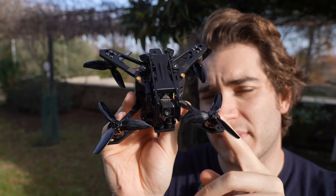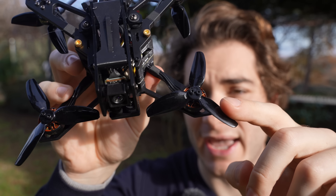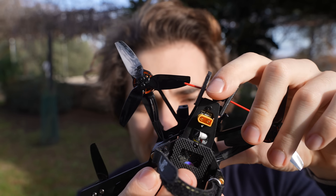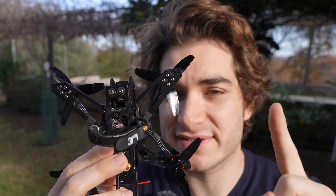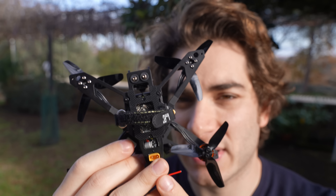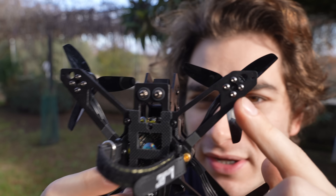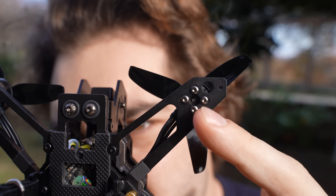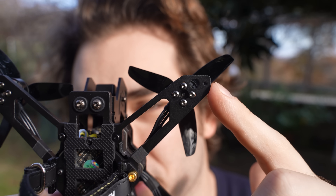From what I've seen in the global market, they only sell this version with 1404 4500KV and 3-inch propellers, 4S with XT30. But on the product spec sheet they also list two other versions with 3.6-inch propellers — one 4S and one 6S with an XT60 connector. This frame will also fit 3.6-inch propellers; just move the motors — you can see it has three holes to accommodate it.